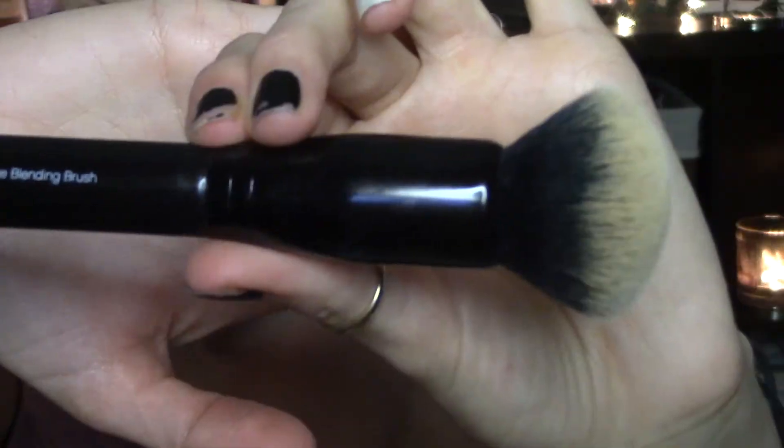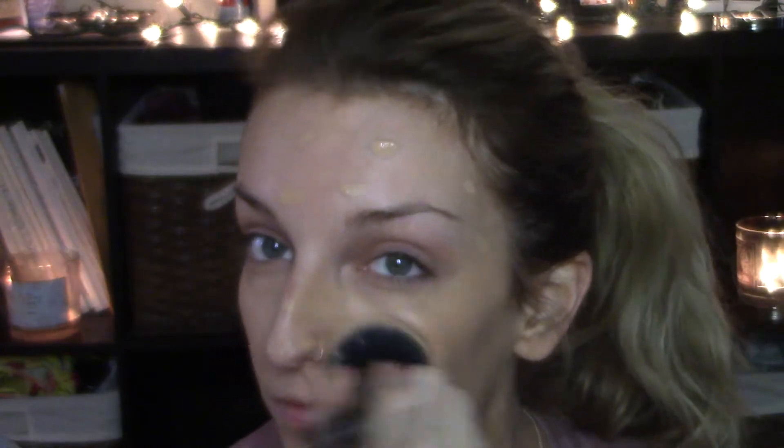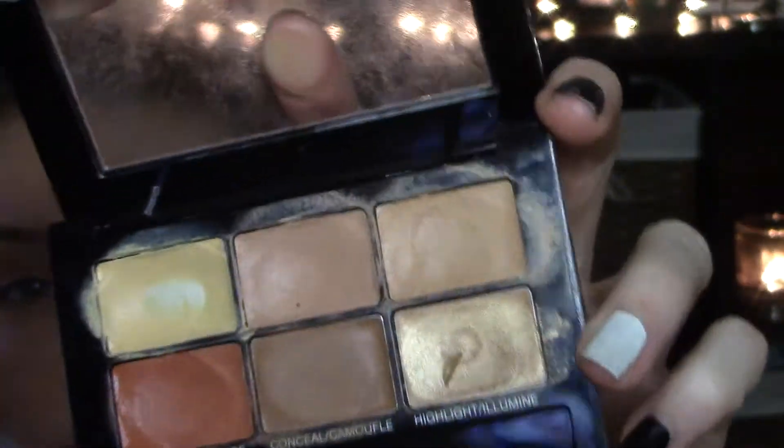Starting off with a clean and moisturized face, using the Clinique Beyond Perfecting foundation and concealer — my shade is Golden Neutral. I'm going to be blending that out with a dense foundation brush by elf. Then I'll be color correcting with the Maybelline Master Camo correcting kit, using that yellow shade.